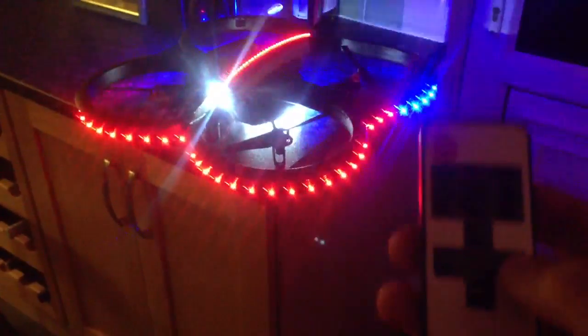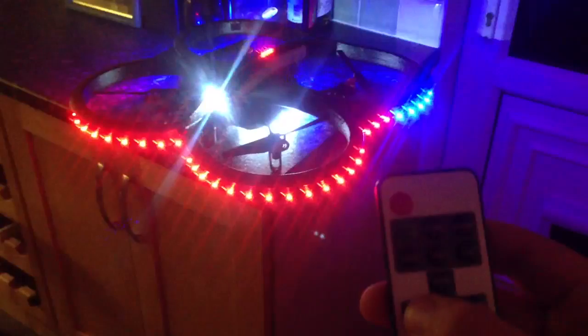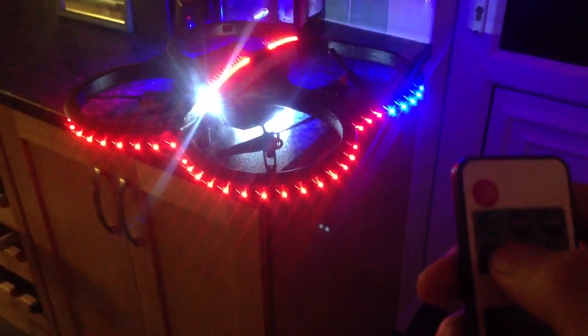I think there was an SOS one as well. For all of these different light programs, you can change the speed — so I'm just going to strobe really slowly. And you can override the brightness with the remote as well, or turn those lights off remotely.